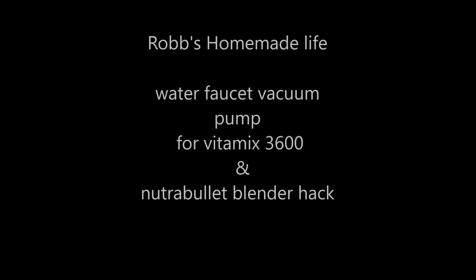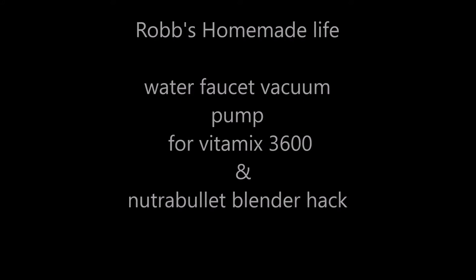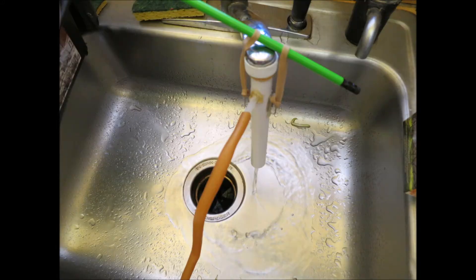Hey YouTubers, good morning, this is Rob Moffitt. In this video, we're going to be doing a little experiment making a kitchen sink or water faucet vacuum pump, just for fun to see how it'll work.